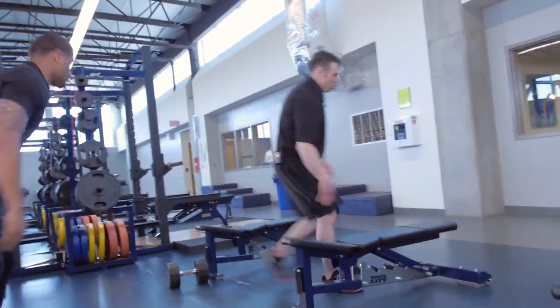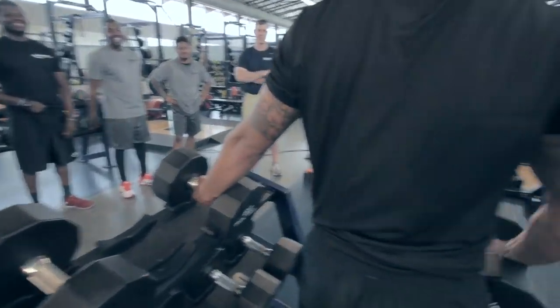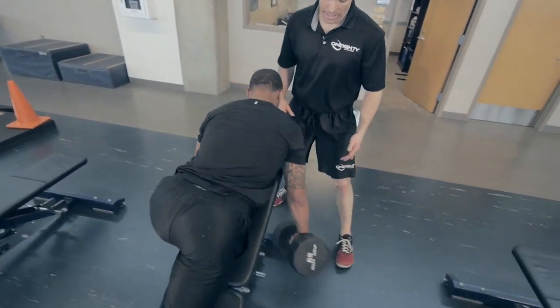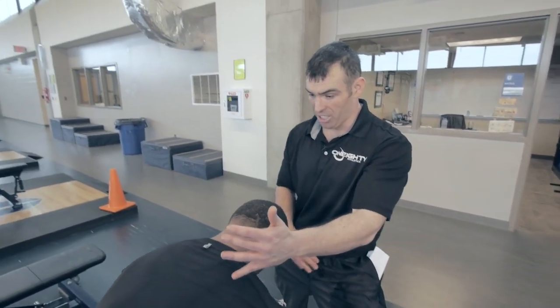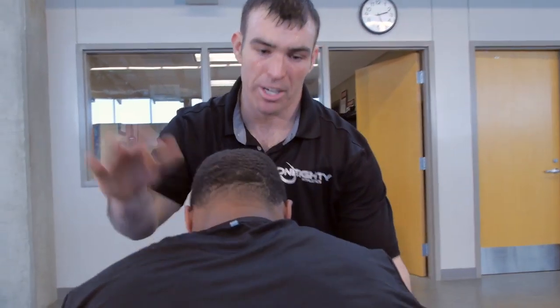Then he gets up for his third set of shrugs. We're going to put this at an incline and finish off training the traps and the size of that neck. Grab something lighter, Bo — probably those 65s. Put your knee against this bench, go forward, feel it out. He's going to let the dumbbells hang, squeeze, and shrug with his chin down when he tucks. Shrug it — one one-thousand, two one-thousand — control the movement on the way down. Great job, Bo.